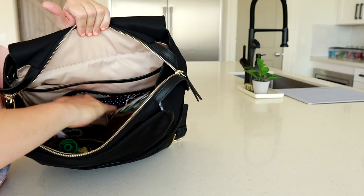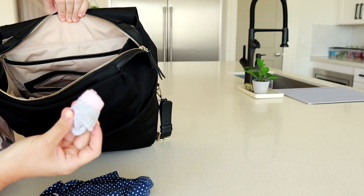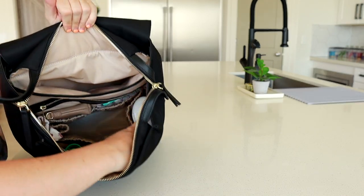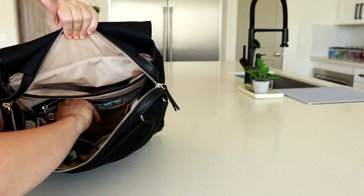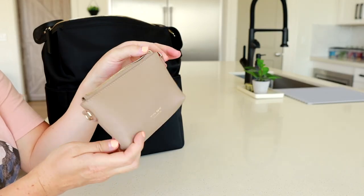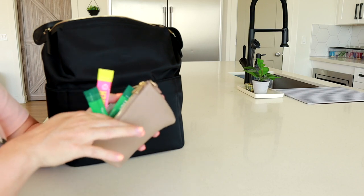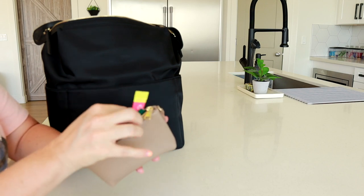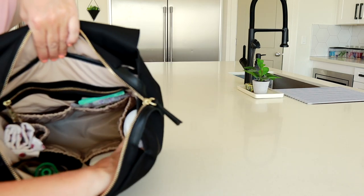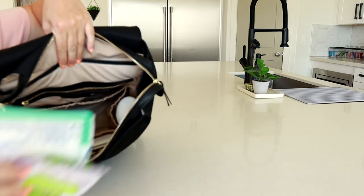In this zippered section I'm keeping an outfit for my daughter with some socks — just an extra outfit just in case. In the two elastic pockets in front of that I have the smallest piece from the Trio pouch set in the desert color, keeping some mix-ins for my water to give me some energy and help me get my greens throughout the day. In the other one I'm keeping all of my wipes — some Wet Ones and also some Boogie Wipes.